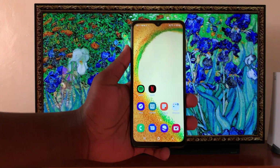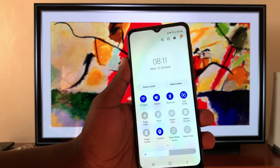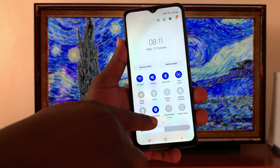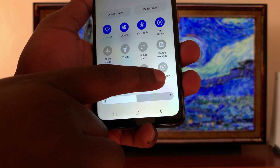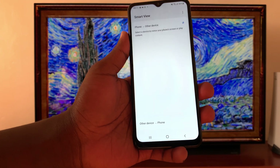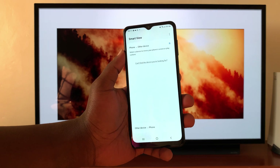Once you do that, go to your Samsung phone, slide down, and then slide down again. From these tiles, look for Smart View. This is the Smart View option — tap on it, and it's going to start looking for other devices that it can mirror its screen to.